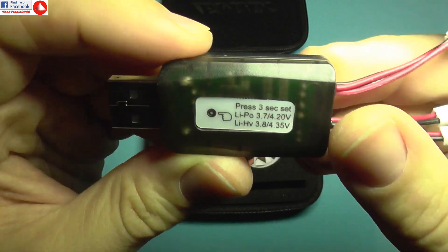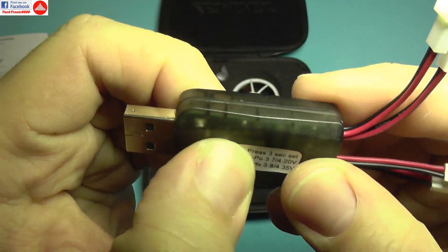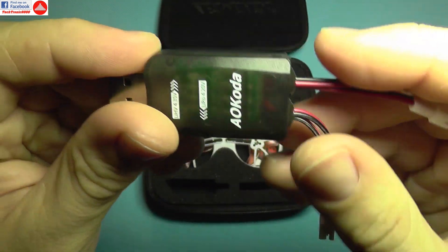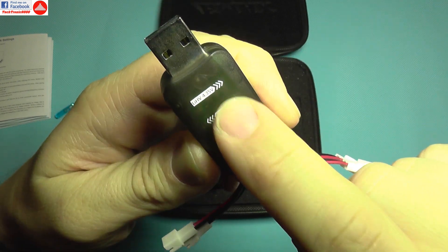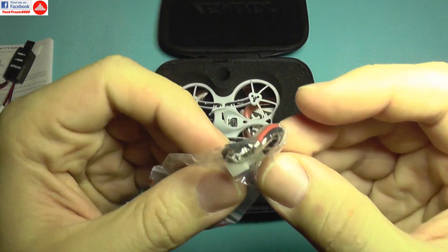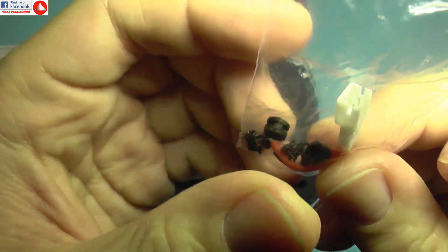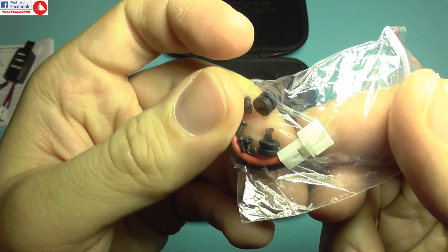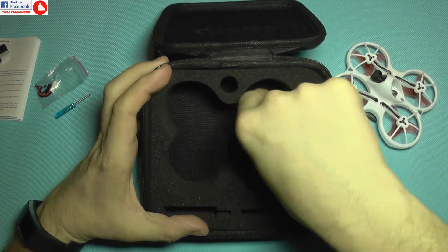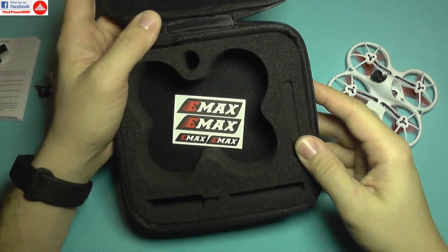It has a label on the back that says press three seconds to change voltage, but there's no button — you cannot press anything, so just follow the guide. There's another bag with some spare screws, an insulator for the flight controller, an extra connector for the battery, the quadcopter itself, some Emax stickers, and that's all with the bundle.